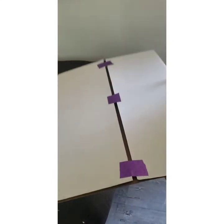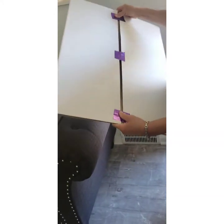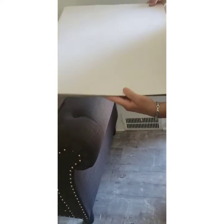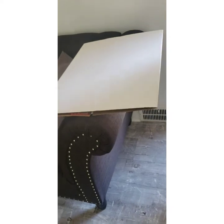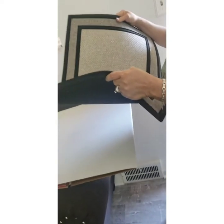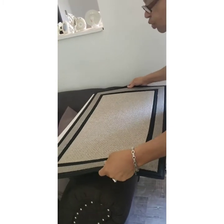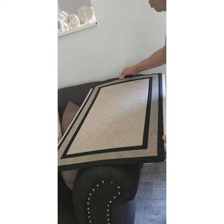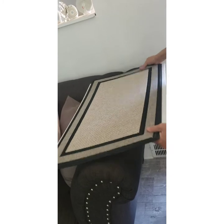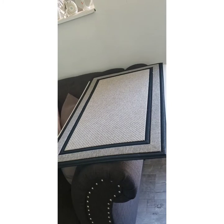I got this poster board from the dollar store and I just taped it together until I get something sturdier to put my mat on. I'm going to put my mat on here before I put it on the heat press. Here's my mat — I'm just placing it on the board. If you get two of these dollar store boards and tape them up, it'll be sturdy enough for the heat press. Then I'm going to get my images.